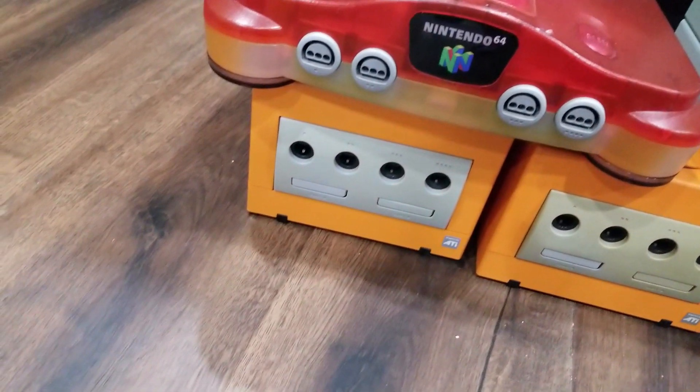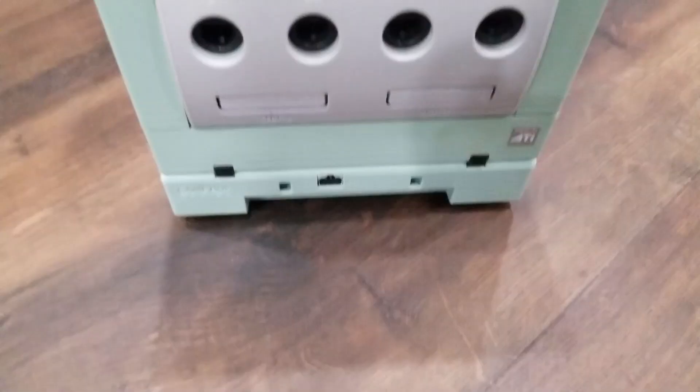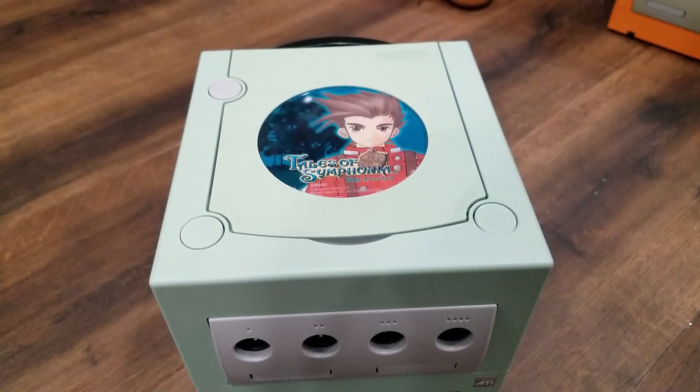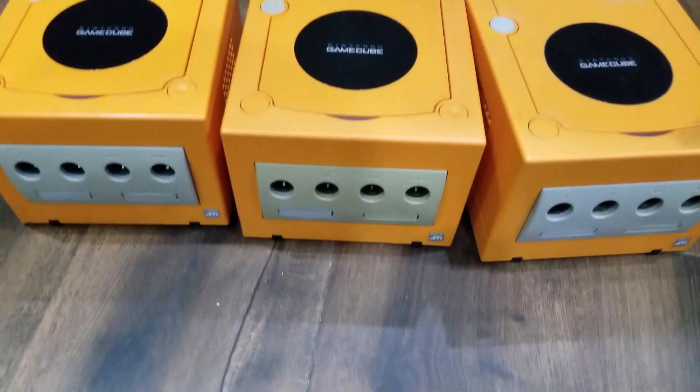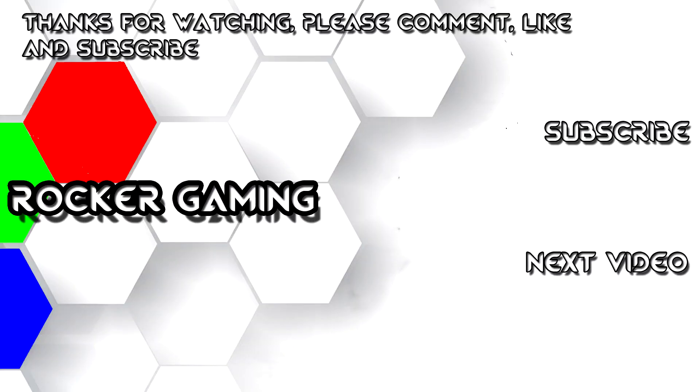I might have gone a little bit nuts here, but what can you do? I picked up three orange GameCubes, a Tails GameCube, and a red and clear N64. You'll see them all in another video, but here's a little preview of what's coming. With all that said, that's the end of these pickups, guys — thank you very much for checking them out, and I'll catch you on the next one. Please comment, like, and subscribe!